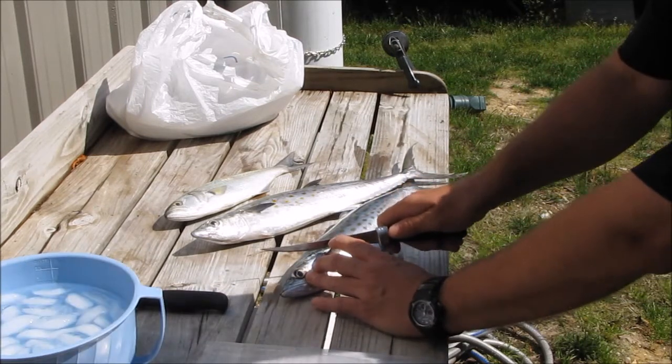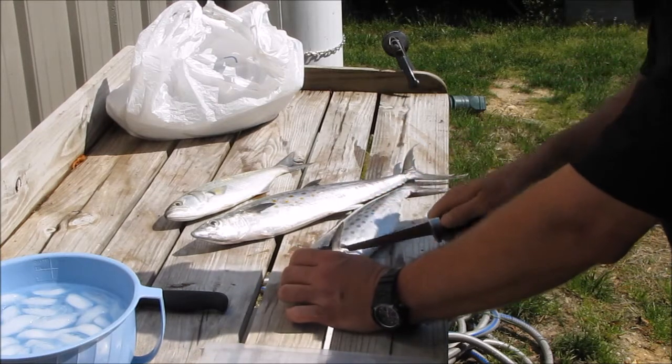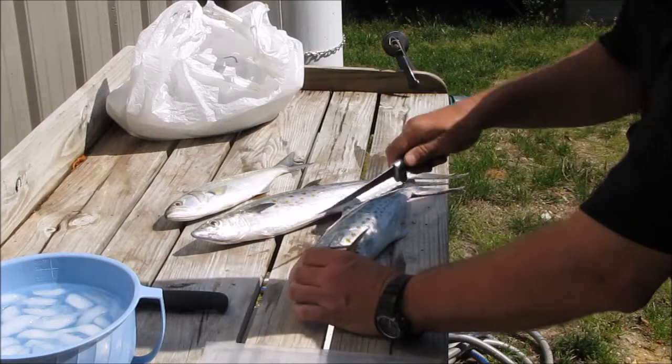I'm going to come here like this and cut them right here behind the head. A lot of meat there. And I cut all my bones out.